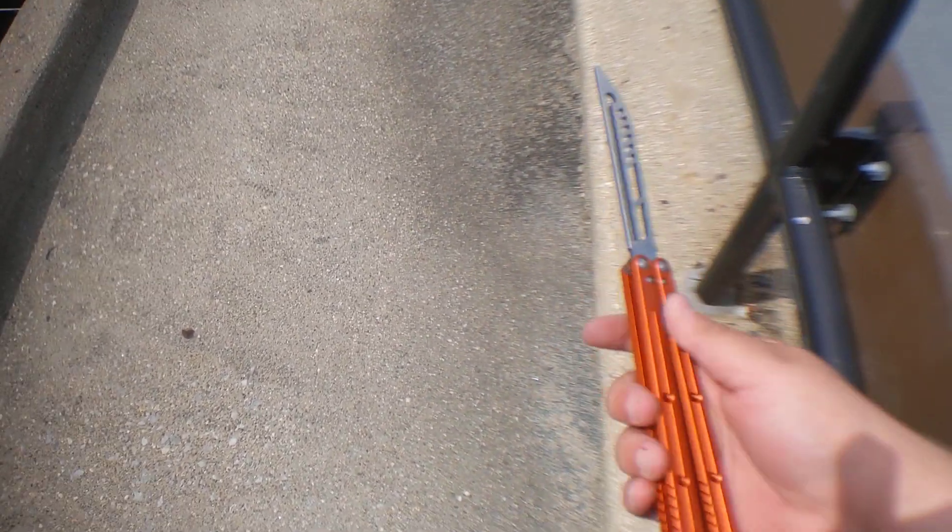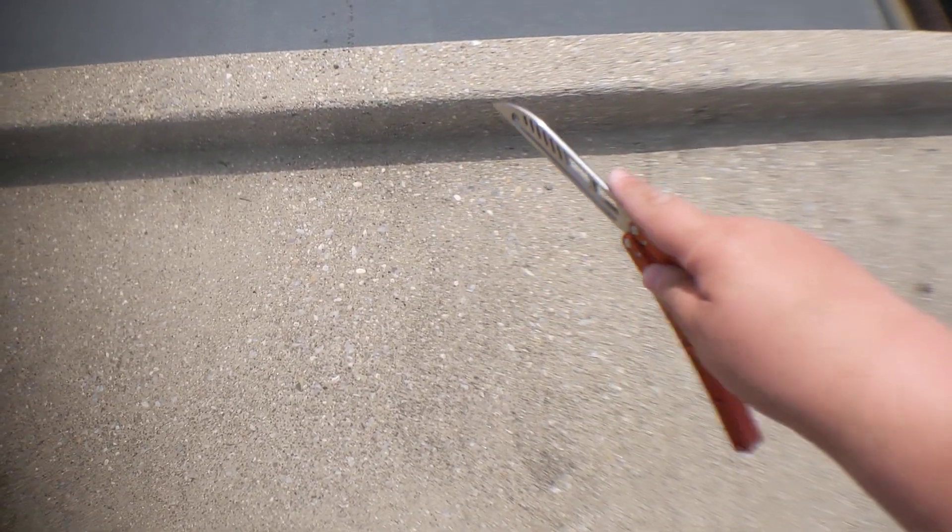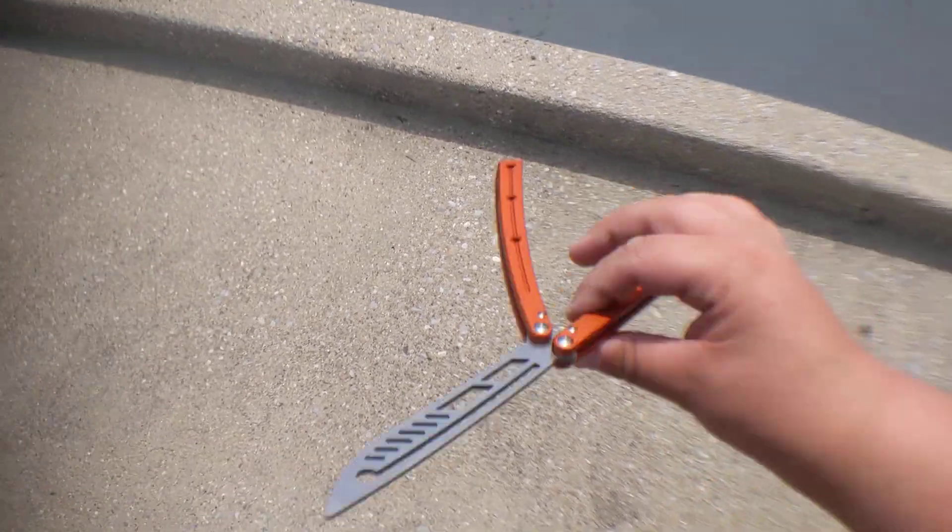Overall this is a fantastic flipper. I also haven't oiled this either and it's still pretty smooth.